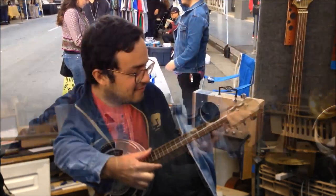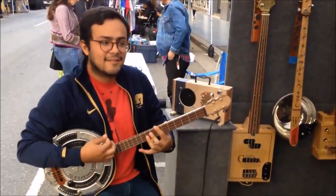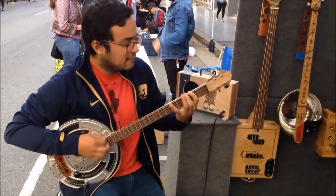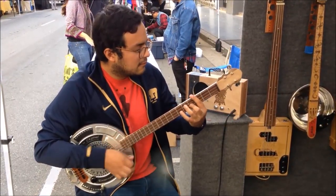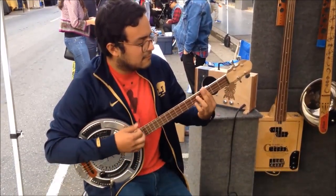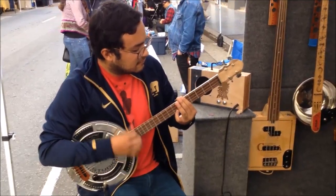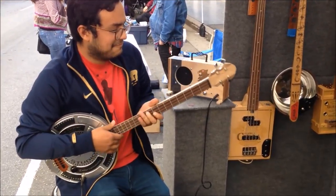Thanks for watching the making of the tin box guitar — tin box banjo. I really enjoyed building this thing, and we'll make some more videos on some of the stuff I'm working on. Talk to you next time. Marco on the Hollywood tin box. It's beautiful.